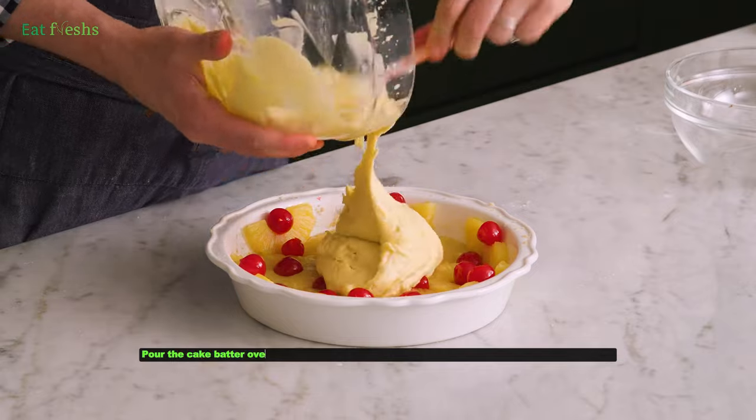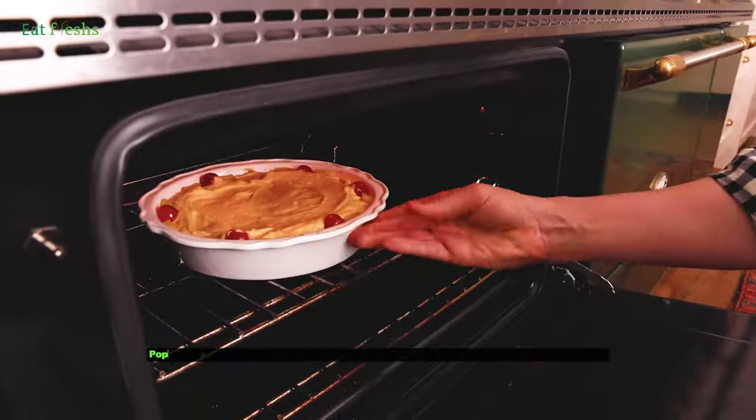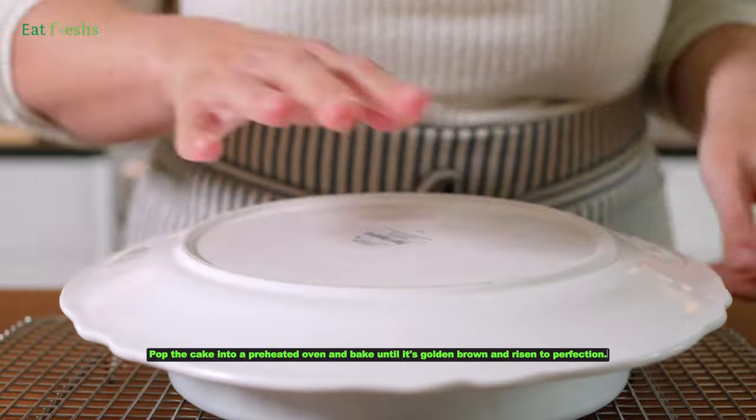Pour the cake batter over the pineapple and cherries, spreading it out evenly to cover the fruit. Pop the cake into a preheated oven and bake until it's golden brown and risen to perfection.